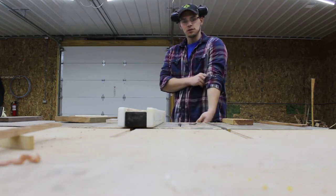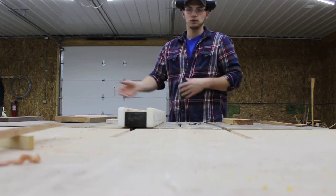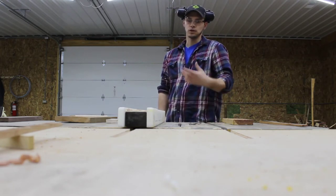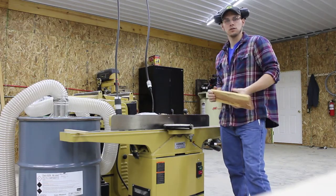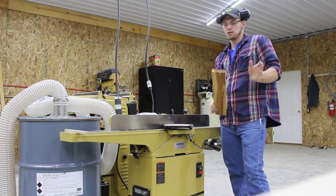Another thing — I pulled my sleeves up. You never want to have sleeves hanging down when you're working. Any of these tools have rotating parts that can grab a hold of loose clothing and pull you into the blade or cutter. So we've got our board cut to rough length and rough width.